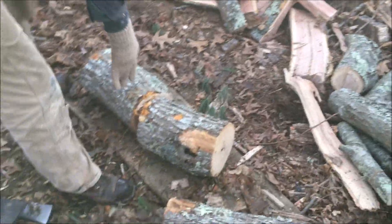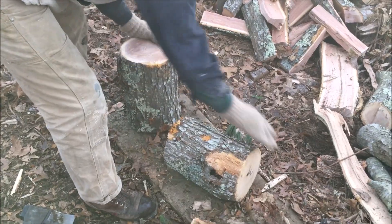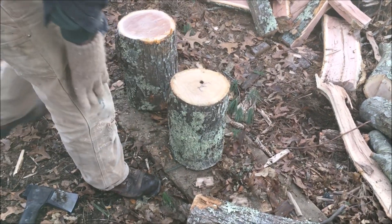Definitely worth the price of admission. The axe — I don't use it all that much, but again in the straight-grain stuff it's nice to have.